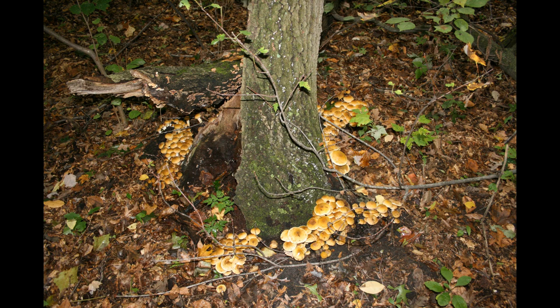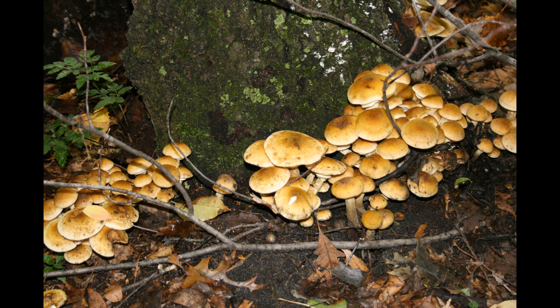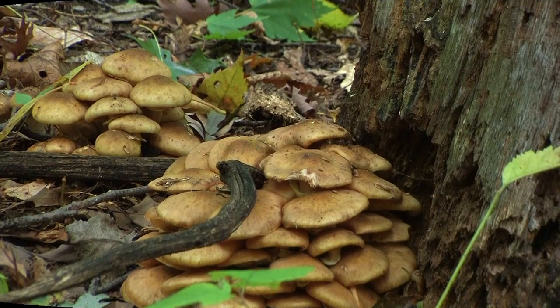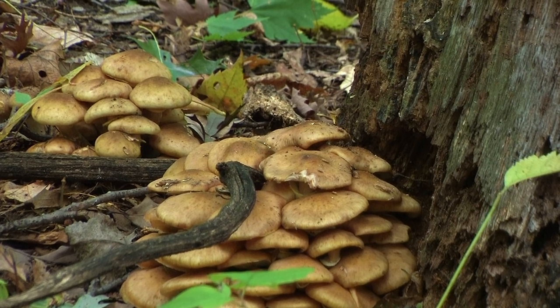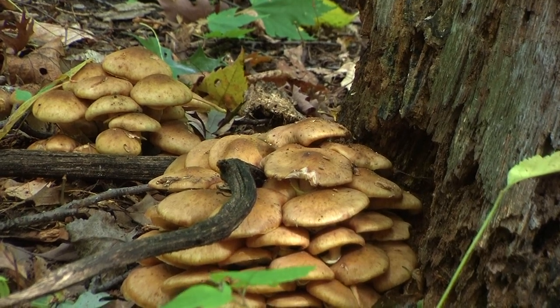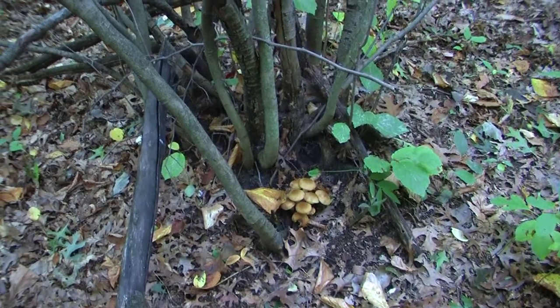One of the more common woodland species is the honey fungus, or stump fungus, commonly referred to as stumpies. This highly prolific species can be gathered in extremely large numbers. It tends to cluster around stumps or buried wood.